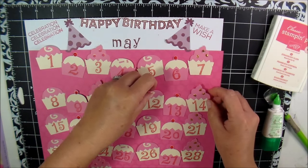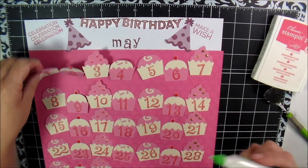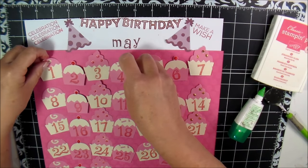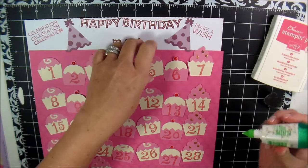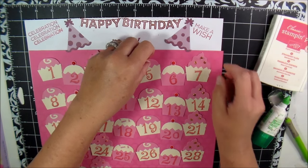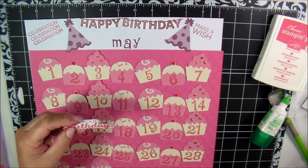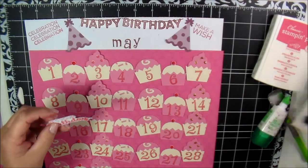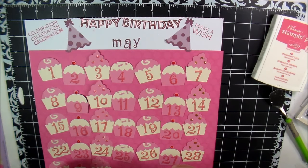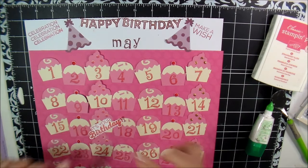I went ahead and used the numbers off of the Recollection stamp set and stamped the numbers ahead of time. The last few times I did this calendar, I messed up the numbers and days — it was crazy. I also used the It's Your Birthday stamp — her birthday is actually on the 17th — so I stamped it and fussy cut around it, and I'm going to lay that right across the cupcake that is the 17th.